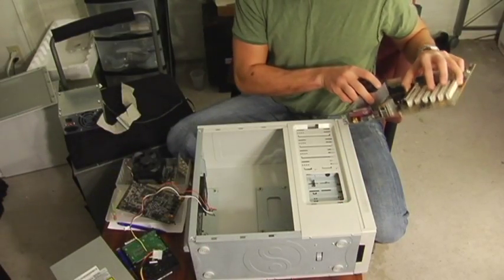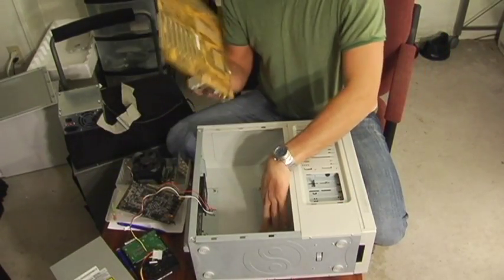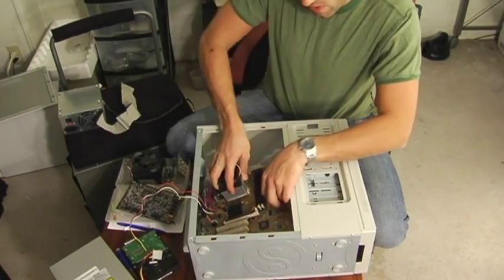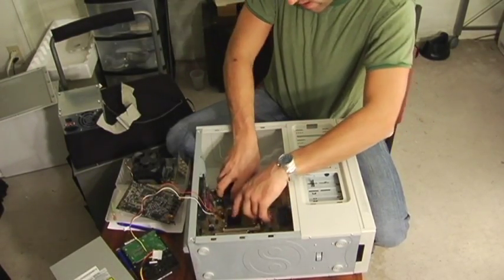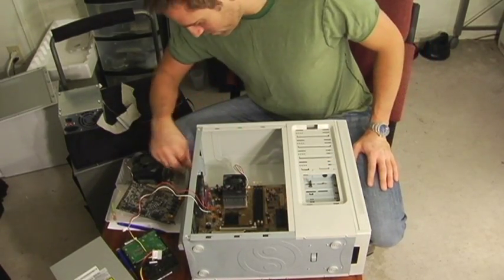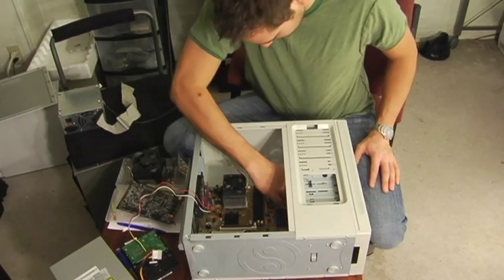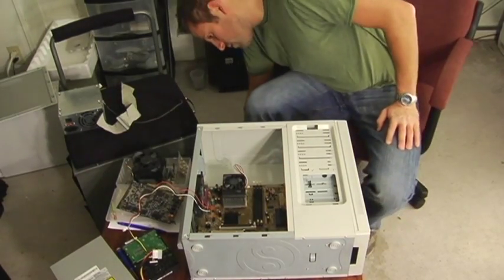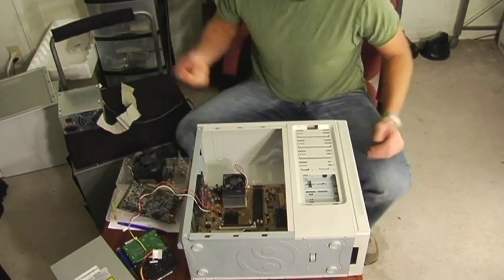First thing you want to do is install your motherboard. Line the holes up on the board with the bottom here and put your little set screws in. Make sure you put it in front first here towards the back. Line up the holes, and when it's nice and ready, just put a couple screws in where all the holes are. Get a screwdriver, screw them down.